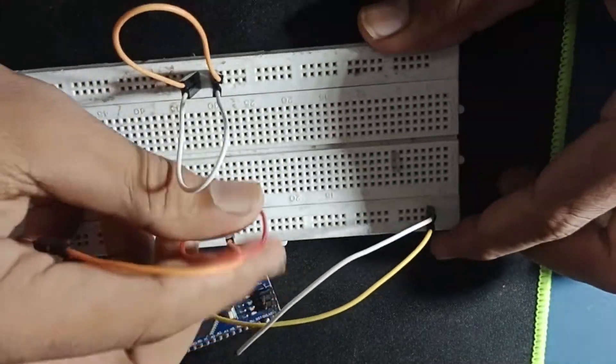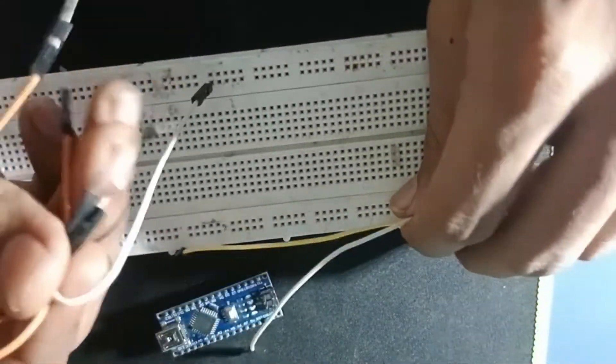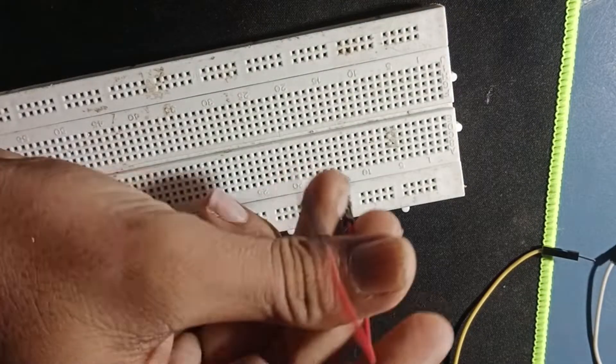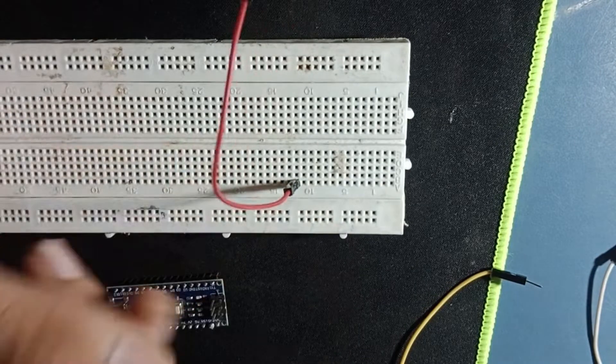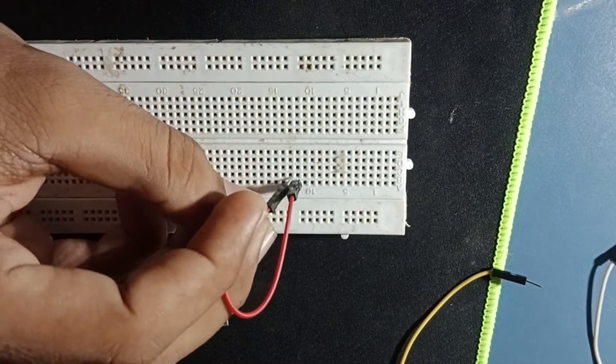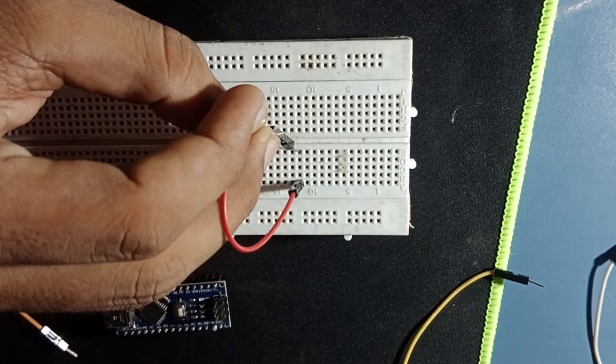How do we connect in parallel? If we look at the bridge, we can see the bridge. So if we connect the wire to this way or to this point, then the whole row, the whole column —